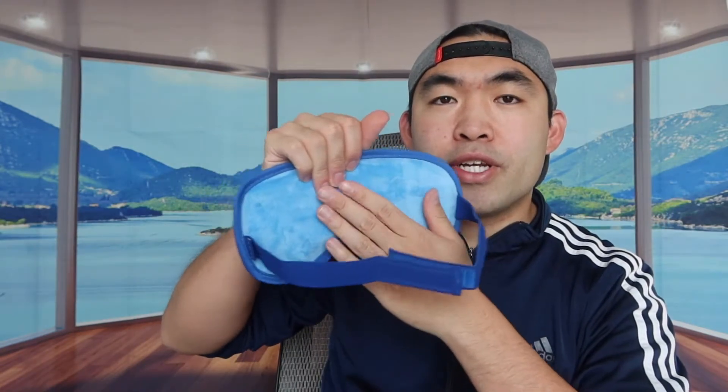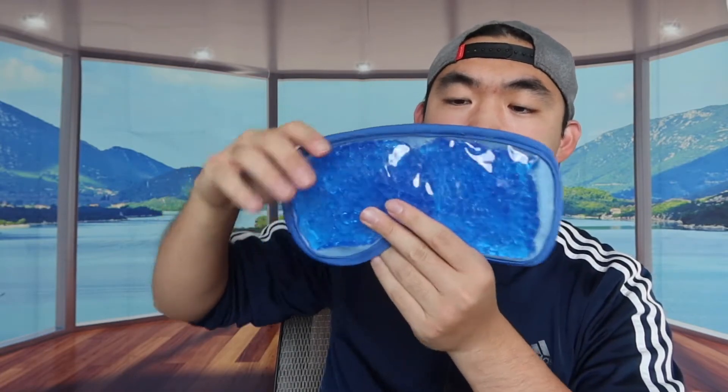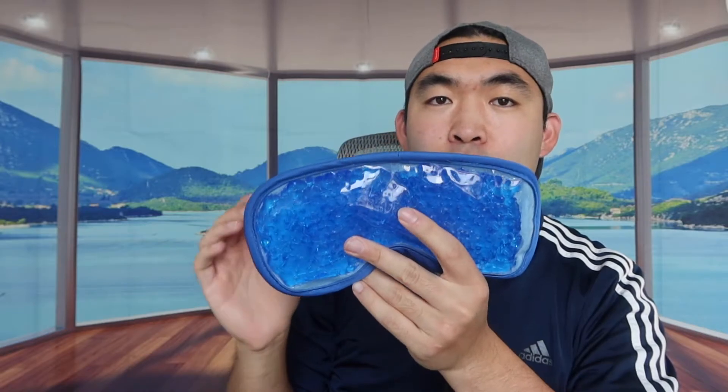This eye mask can be used on both sides. If you want a less cold experience, use the fabric side; if you want an even colder experience, use the gel side directly. Let's put it on each side to show what it looks like. When it's on, it's not super cold yet since we haven't put it in the freezer, but I can already feel that cooling effect from the gel.